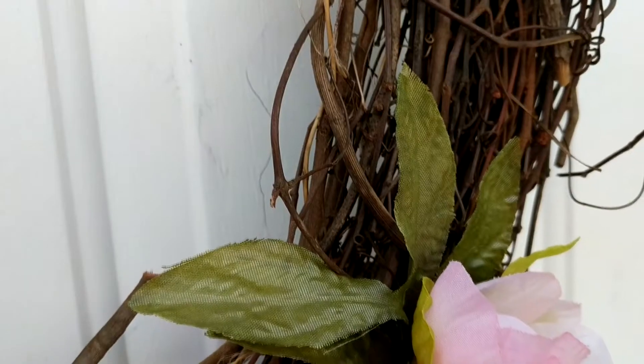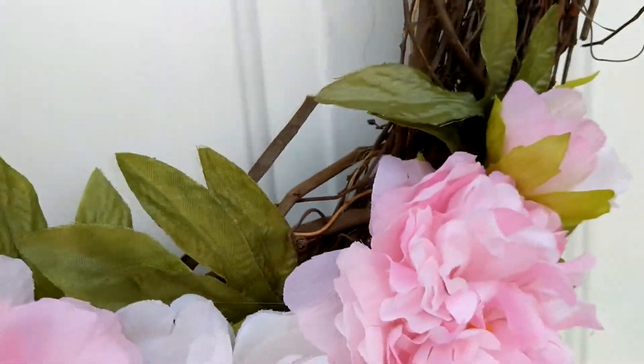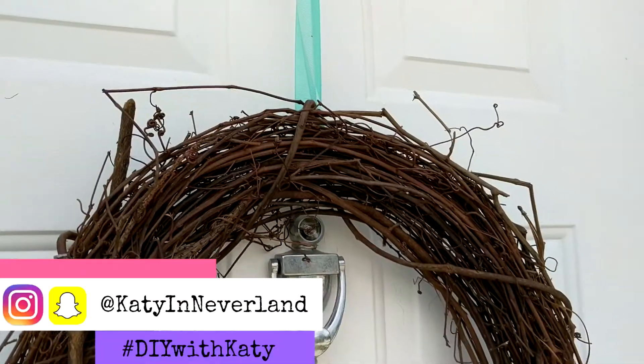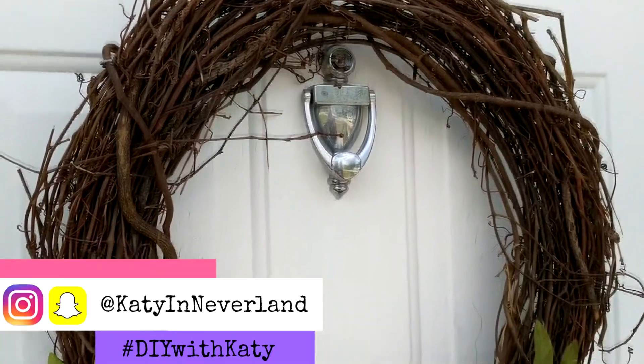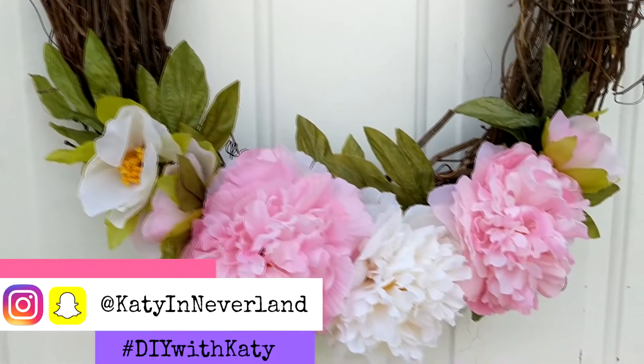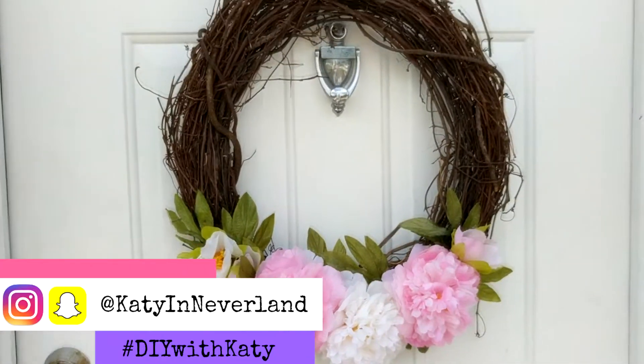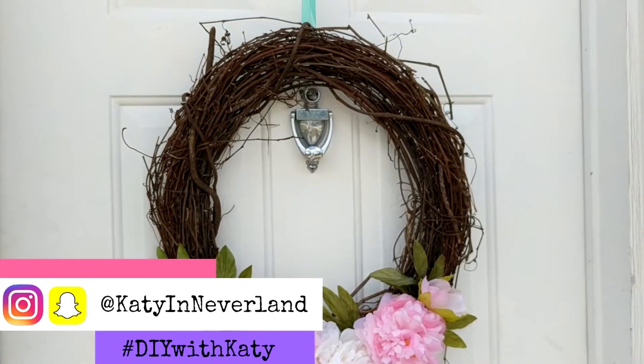This wreath took about 10 minutes to make and about eight dollars in supplies, and it's gorgeous — it looks so pretty and bright and cheery on the front door, perfect for spring. I hope you enjoyed this tutorial; if you did, please give it a thumbs up and don't forget to follow me on social media. If you make this wreath, I'd love for you to share it with me on Instagram. If you're new here, I'd love to have you stick around — hit the subscribe button down below. I'll see y'all in my next video, bye!